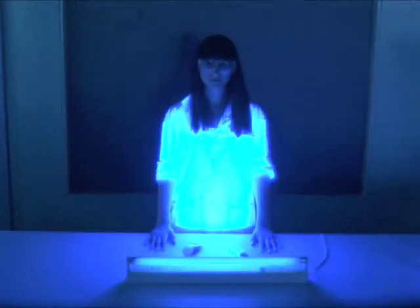Detecting UV radiation. We are about to detect the ultraviolet radiation, known as UV, coming from the sun, which is invisible, but does, however, affect our skin, our eyes, and, of course, the DNA of our cells.